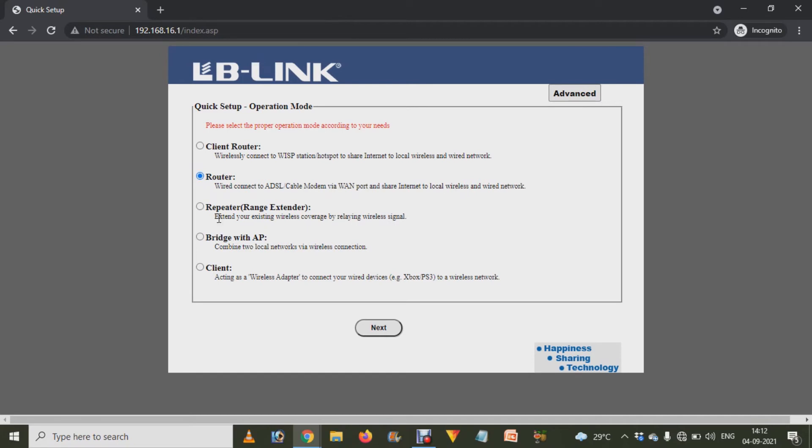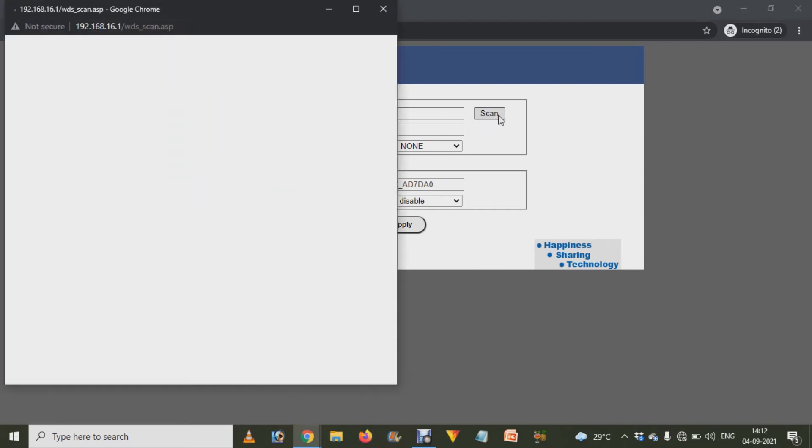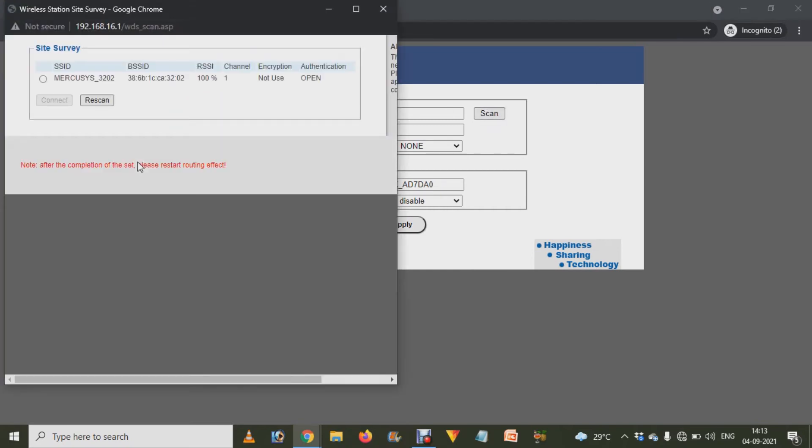After logging in, you will see options. From there, choose the repeater option and click Next. It will now ask you about the SSID. Click on the scan option and it will show you all the routers and SSIDs available.